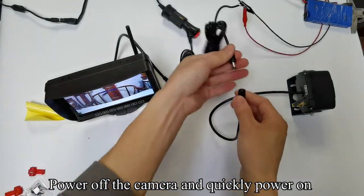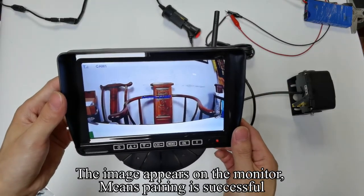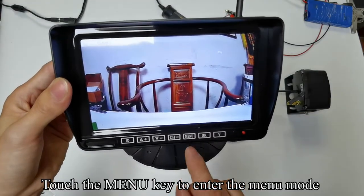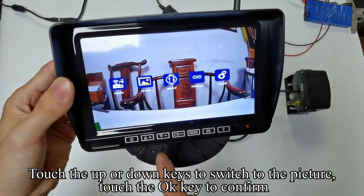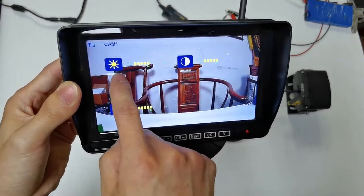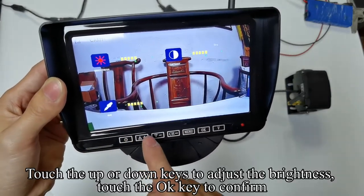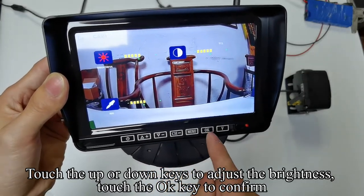To pair: touch the OK key to enter the pair option, then power off the camera and quickly power it back on. The image appearing on the monitor means pairing is successful. Touch the OK key to enter the picture settings. Touch the up or down keys to navigate, and touch OK to confirm. Touch the OK key — the icon turns red. Touch the up or down keys to adjust the brightness, then touch OK to confirm.